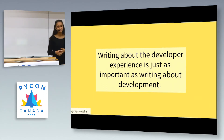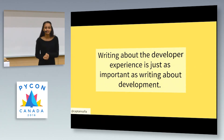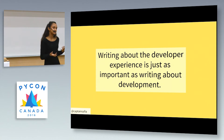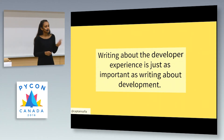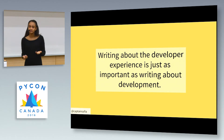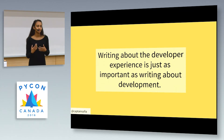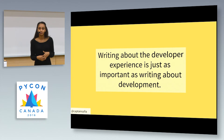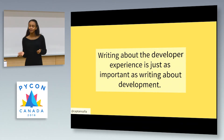Another important thing is to write about the developer experience and not just development. The developer experience is the learning process — how you go about learning to use a particular framework or understanding how a certain programming methodology works, instead of just writing about the framework itself. There are two important reasons we need to start writing less about our code and more about our experiences with code. First, it forces experienced developers to be more introspective about their learning process.